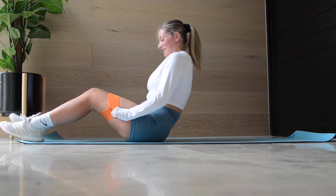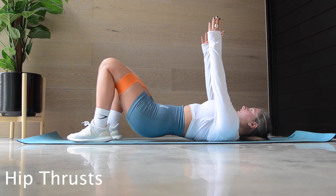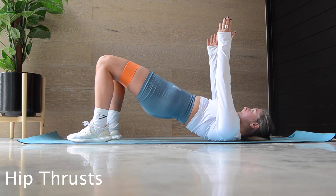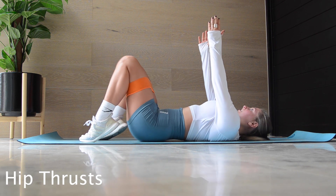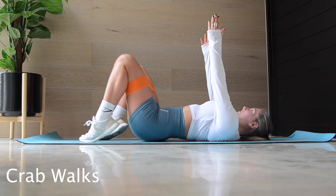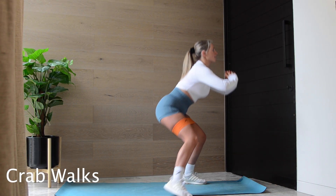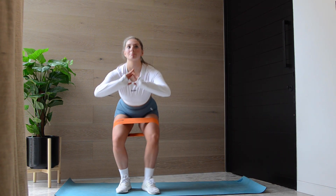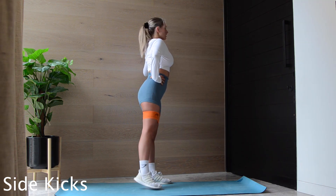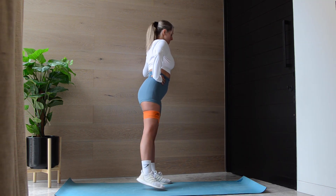We are starting off with some hip thrusts. Make sure you're pushing through your heels, pushing your legs against the band and squeezing those glutes. Once you get to the top, you can also go on your tippy toes for an added challenge. Next up is some crab walks — try and get as low as you possibly can. This is another glute activation exercise and one of my favorites. We then have some side kicks, which are pretty self-explanatory.